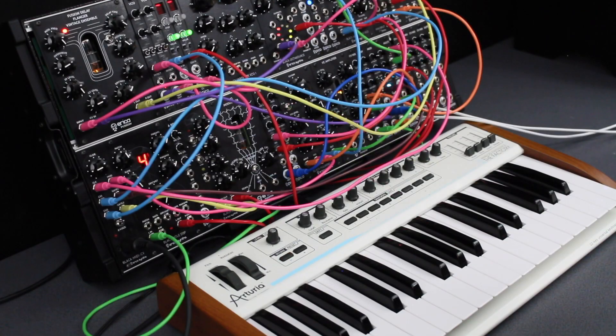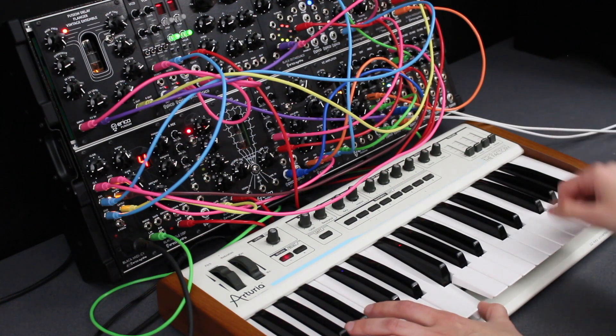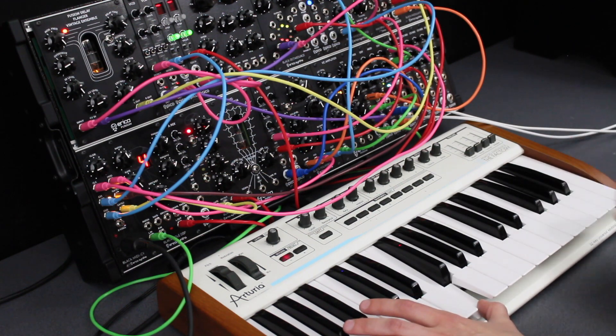Now we have switched to the two-voice mode in which the Black MIDI to CV module starts to work as a classical duophonic synthesizer. In this mode, the module has the lowest note priority for the first CV output and the highest note priority for the second CV output. The second gate output continues to duplicate the first gate output.